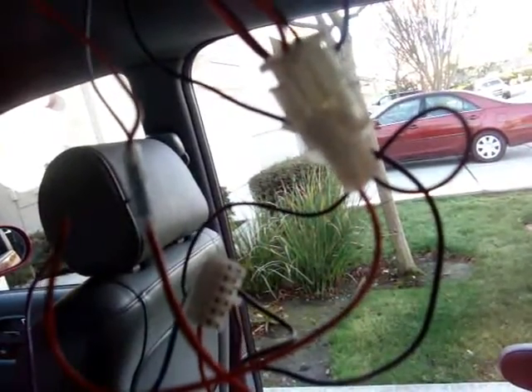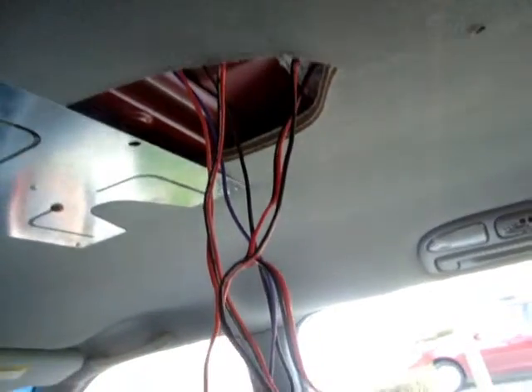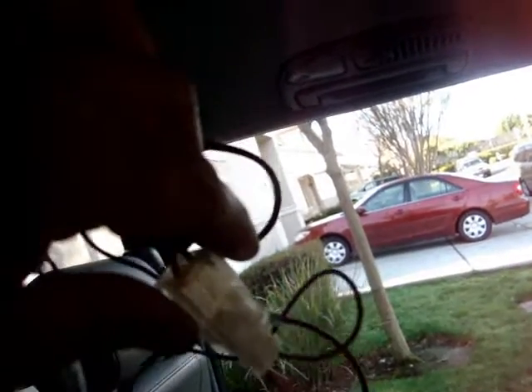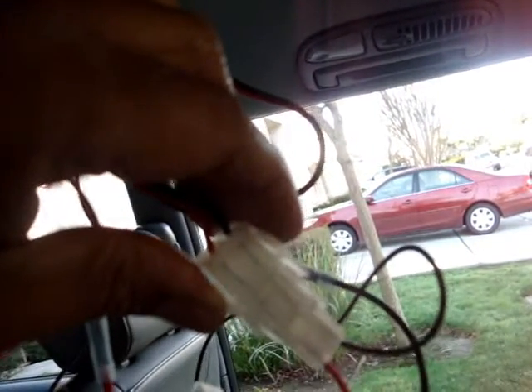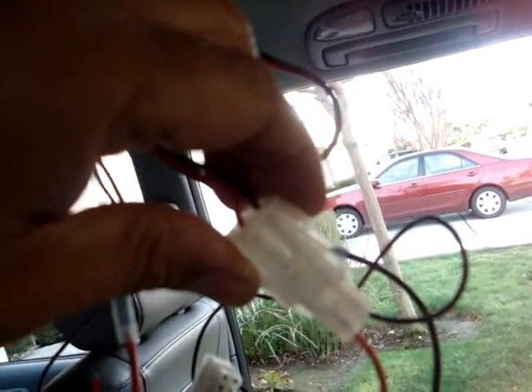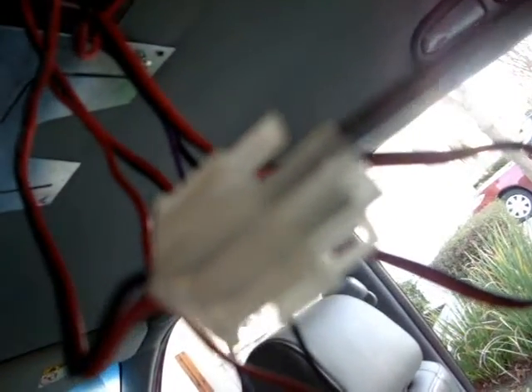Okay, checking the red wire power — I got some power from the dome light. First you're gonna have to disconnect this wiring and check on it, but in my case this is where I found my juice. I'm poking my tester right now.